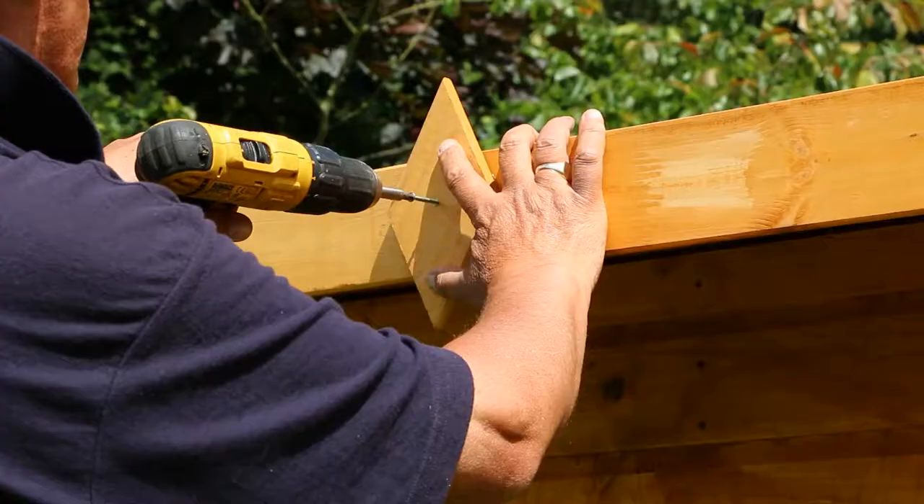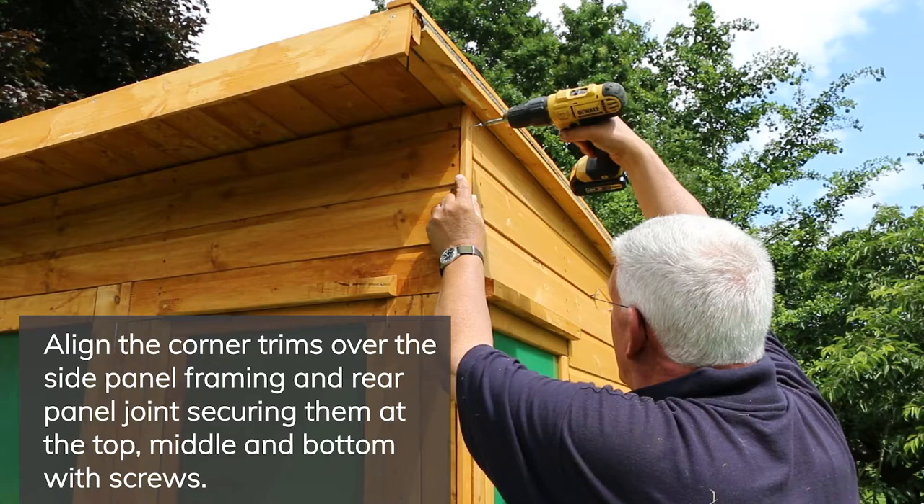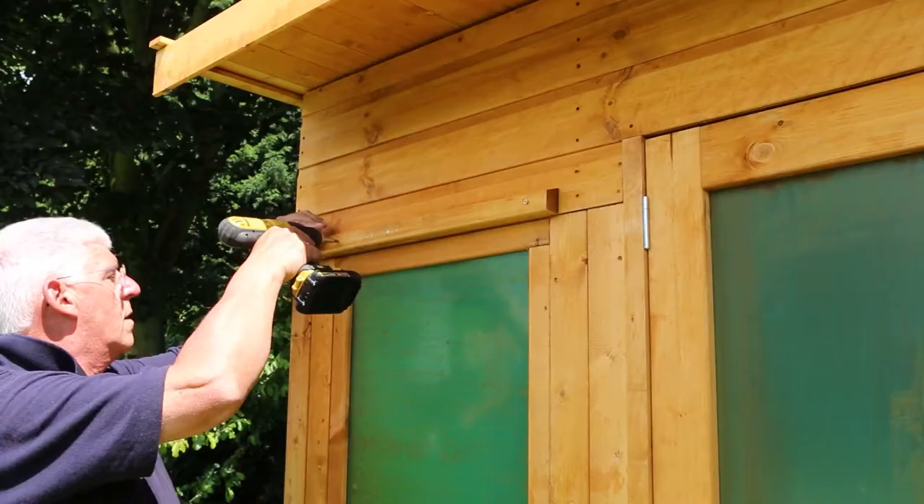Fit the finials over the join between the two fascias, making sure to pre-drill the hole to prevent splitting. Fix the cover trims at the corners of the building and at the back of the summer house where the two panels meet.